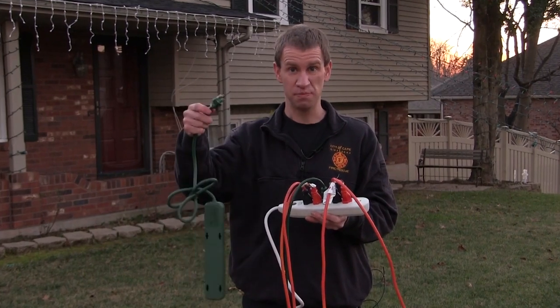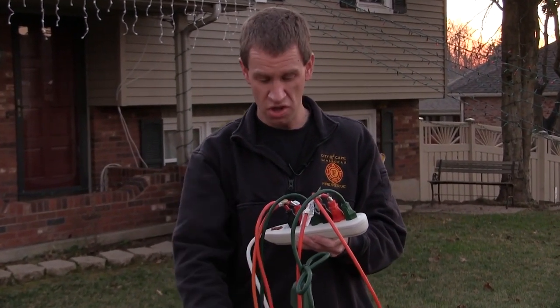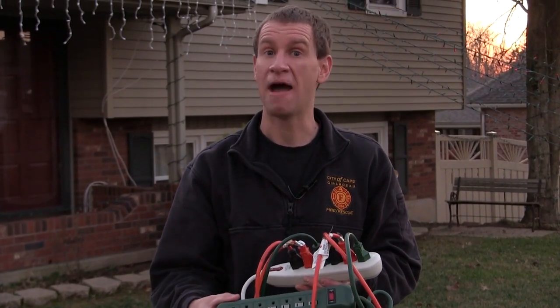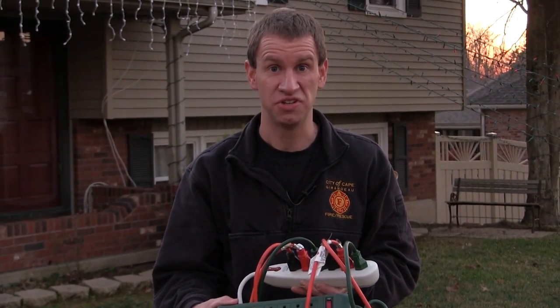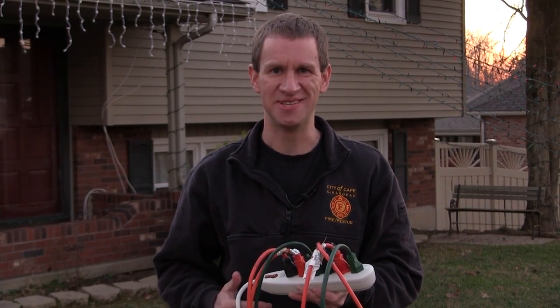Additionally, if you use an additional power strip into an already in-use power strip, you may think you're getting more outlets. But a power strip is not designed for this much electrical load. So be mindful and be safe around electricity this holiday season.